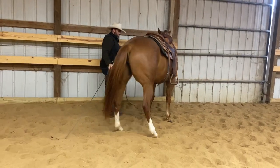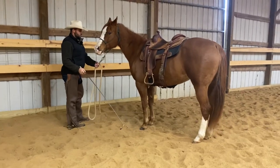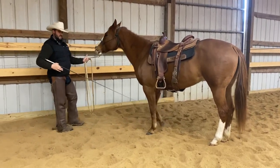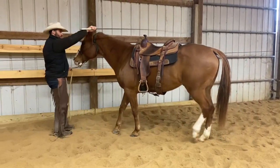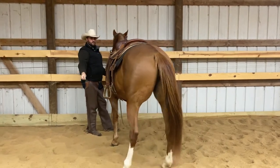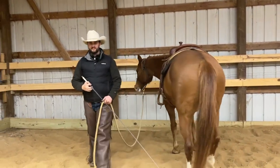A common mistake that people tend to make when they do this is they try to block the horse's nose too much when they're coming. The horse has to understand it has permission to come this way. So I'm going to keep my feet by the rail and move very, very slowly until the horse finds the answer. The better this step is, the easier the next step will be.